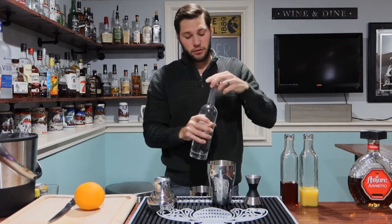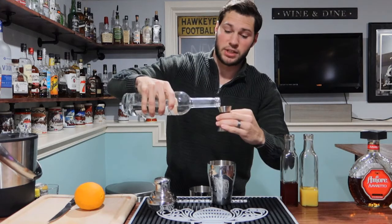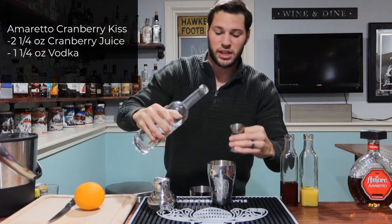Next, we're going to go with vodka of your choice. I'm going with Batch One vodka here. I haven't used this in a long time, so I figured it'd be a good time for it. This is going to be an ounce and a fourth.